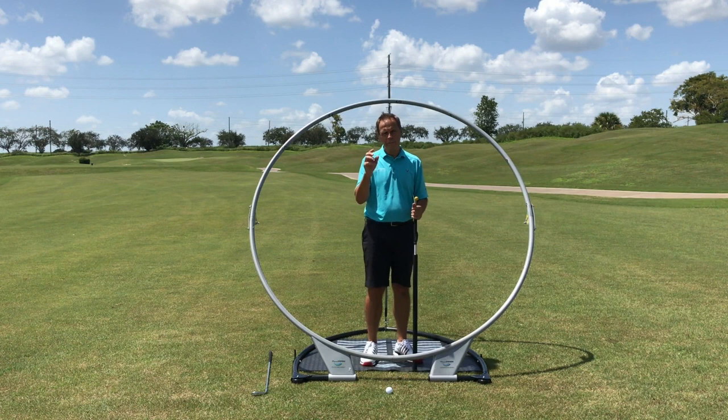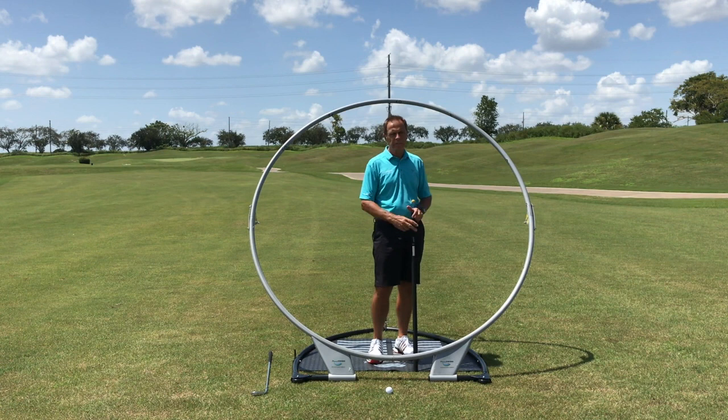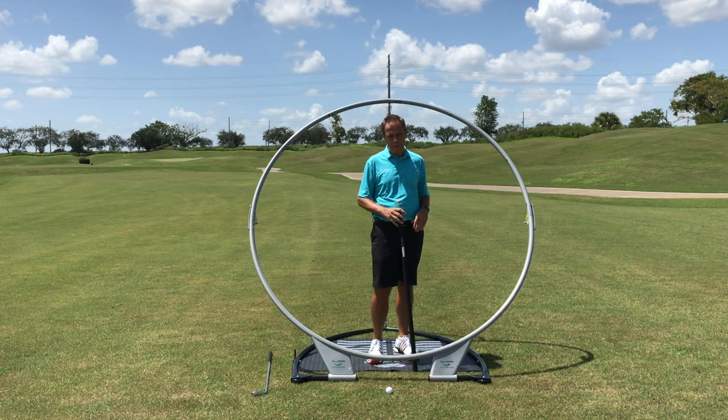I'm not a betting man, but I would say the reason you've clicked on this video is because you want to improve your game. Perhaps you're seeing too much inconsistency, or there are a couple of issues really bugging you — maybe you're coming over the top, getting trapped on the inside, or struggling to release. Whatever it is, this piece of equipment is going to help you.